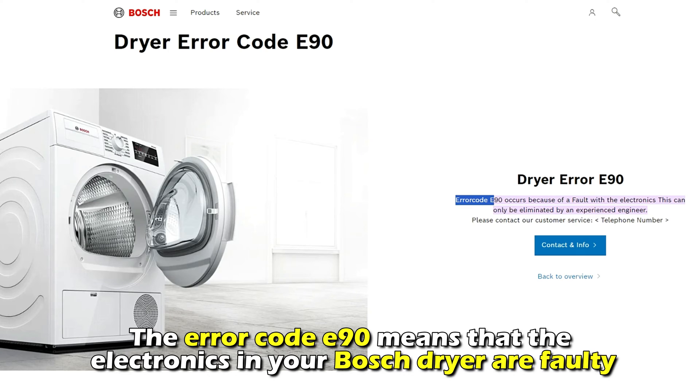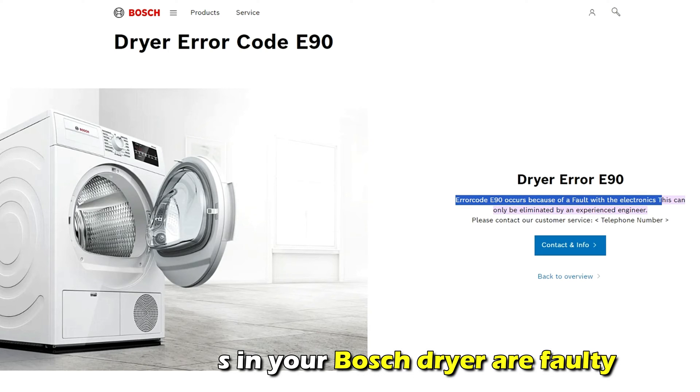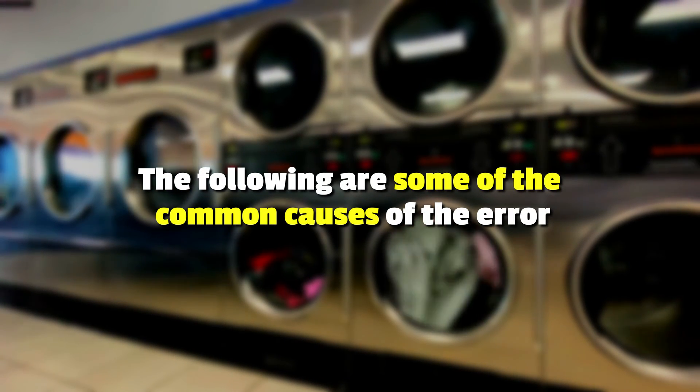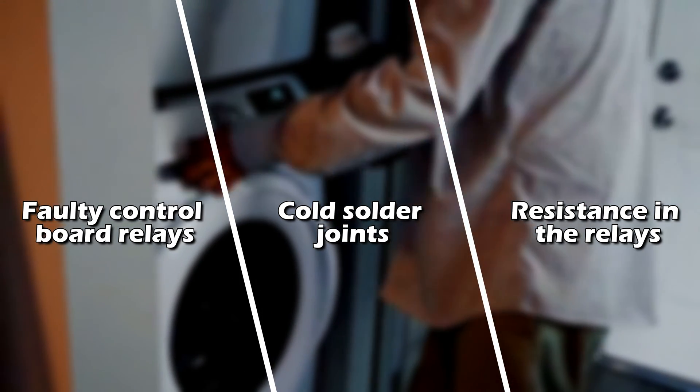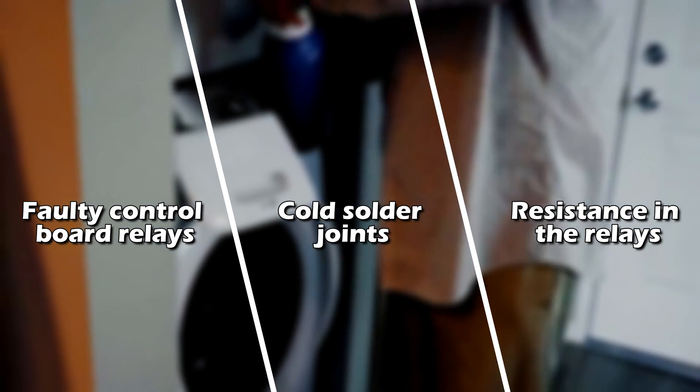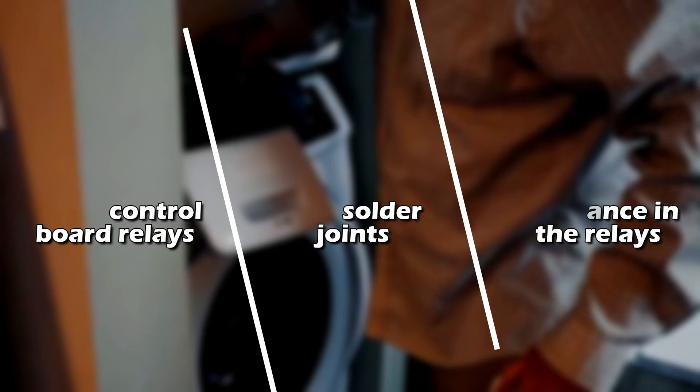This error code means that the electronics in your Bosch dryer are faulty. The following are some of the common causes of this error: a faulty control board relay, cold solder joints, or resistance in the relays.